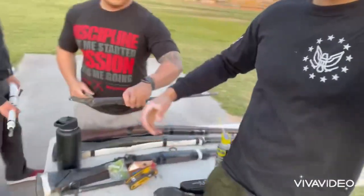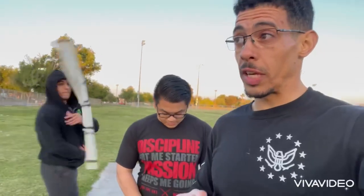All right guys, this concludes our practice — just a little look into our world of what we're doing. We're just prepping our rifles today mainly, and kind of having a little practice. A little cold today, but stay tuned for more drill content like this, if not weekly, monthly.